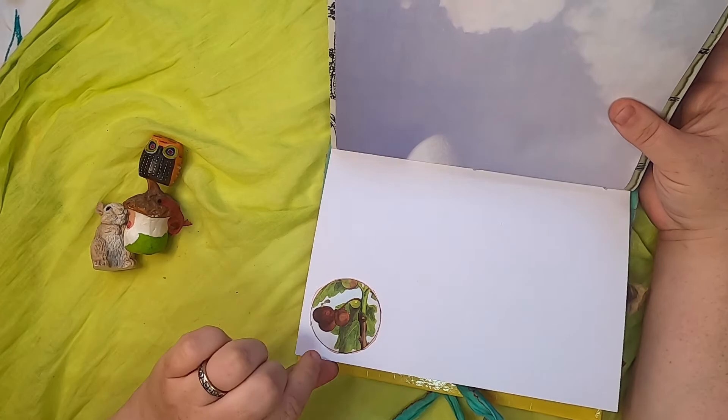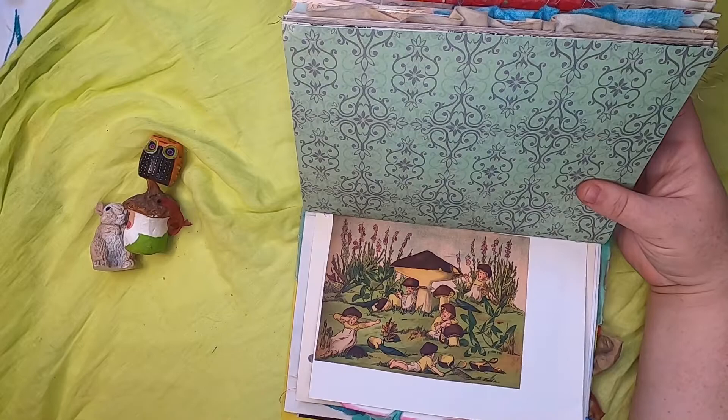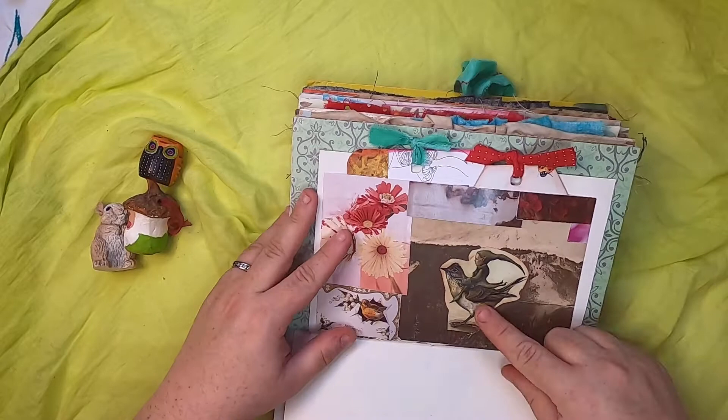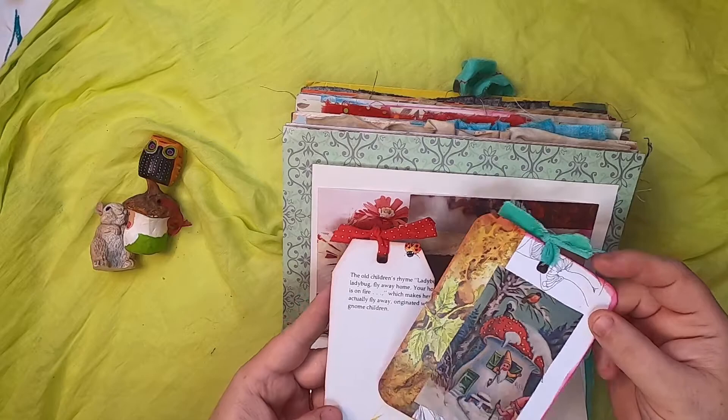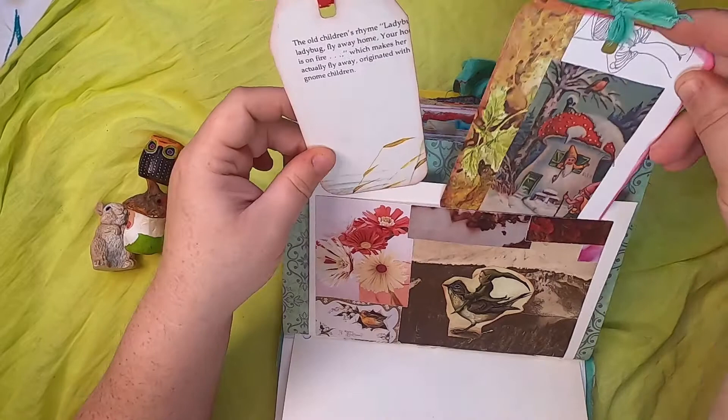This lovely illustration of gnome people. On this side we have a large pocket with this lovely gnome riding on the back of a bird. Inside are a couple of journal tags: one is a gnome in a winter scene at his toadstool home, and the other is about gnome children and the songs they sing — 'Ladybug, ladybug, fly away home.'